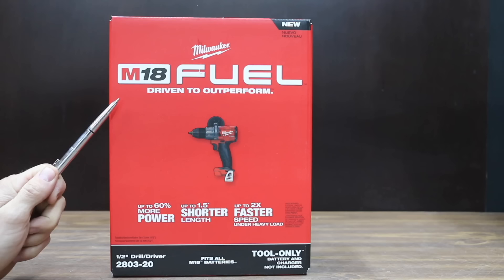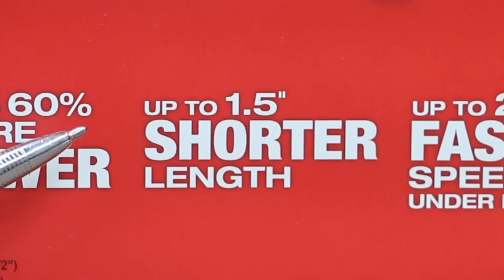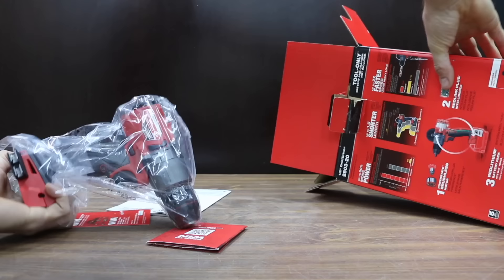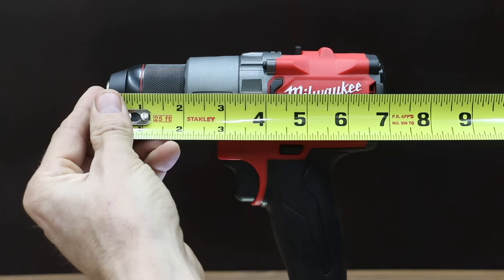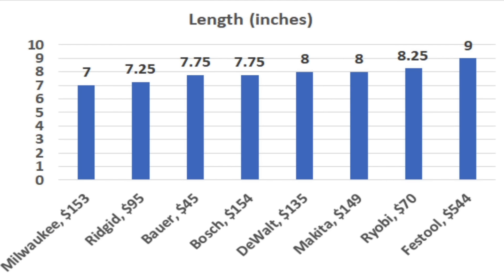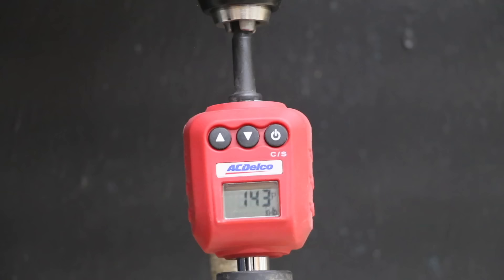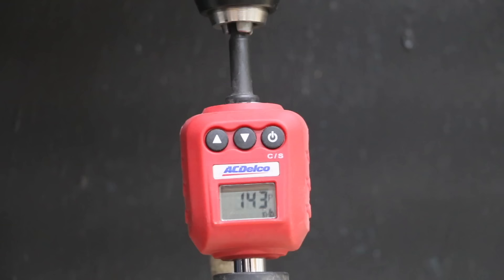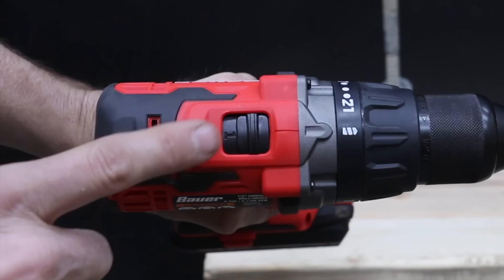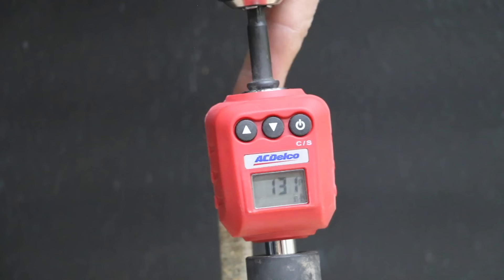Also making the top 10 list is the Milwaukee M18 Fuel Drill. On the front of the packaging, Milwaukee makes a bold claim saying it can deliver up to 60% more power. It also claims to be up to an inch and a half shorter than the competition. At approximately 7 inches from front to back, the Milwaukee was the shortest drill in the lineup and 2 inches shorter than the longest and most expensive drill. To test the claim of up to 60% more torque, I attached an inline torque adapter to a socket. Each of the drills was given a chance to drive in a massive 10-inch long lag bolt. Some of the brands gave up after only about a second of trying and under 200 inch pounds of maximum torque.